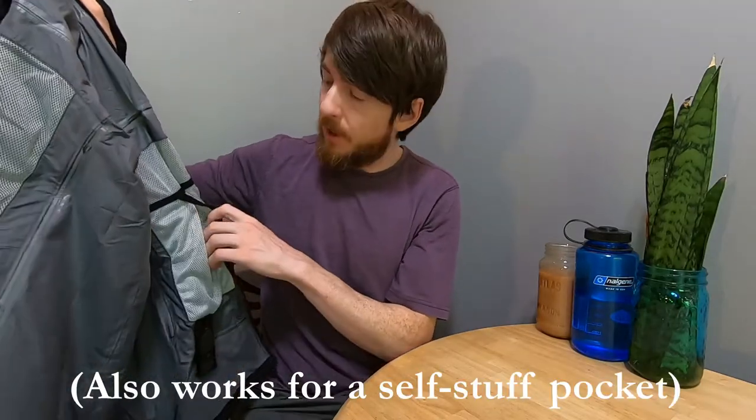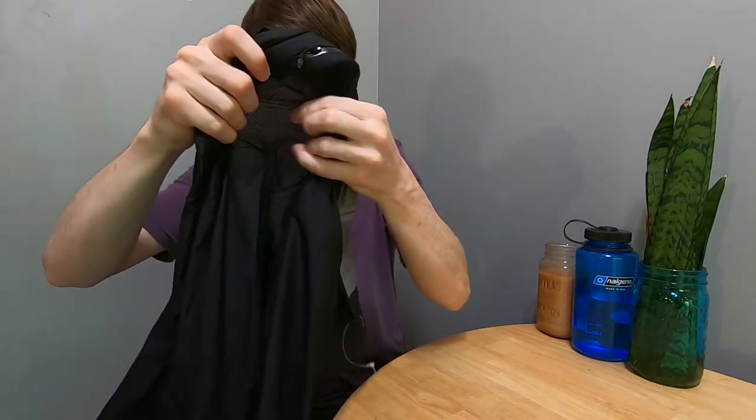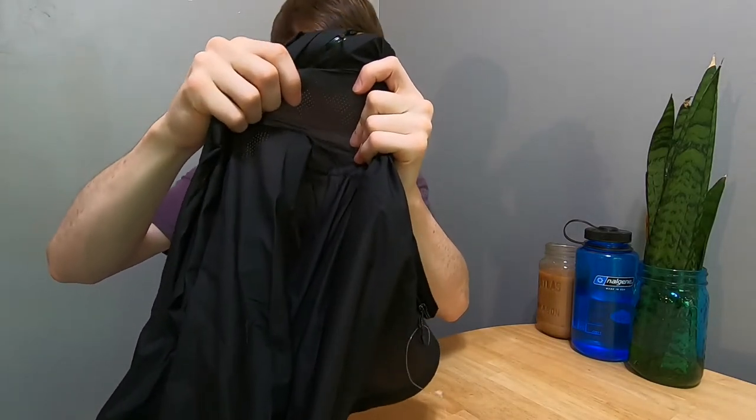We do also have an interior mesh pocket. It's not zipped, but it does fold over. There's non-zippered pit ventilation — just very small perforations in the armpits, you can see straight through them. And then of course a cinch around the waist as well. So it's a pretty basic rain jacket — it has all the necessities.